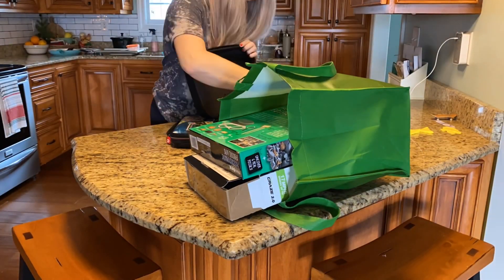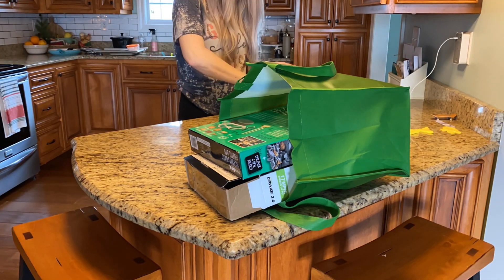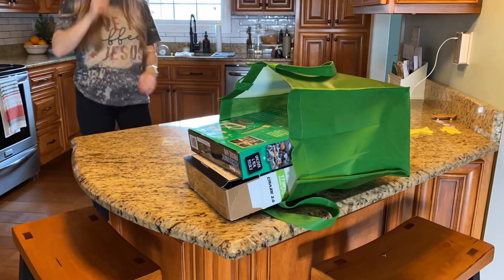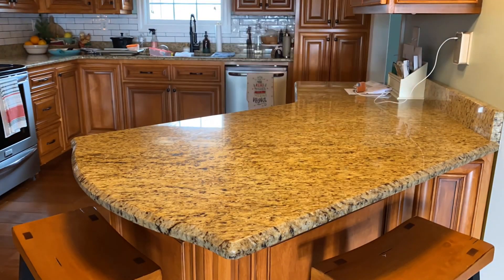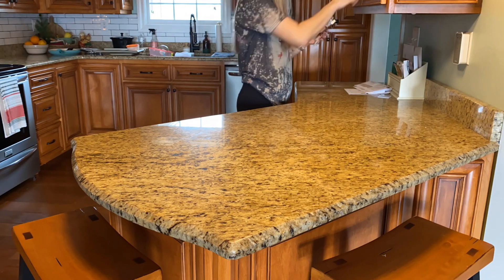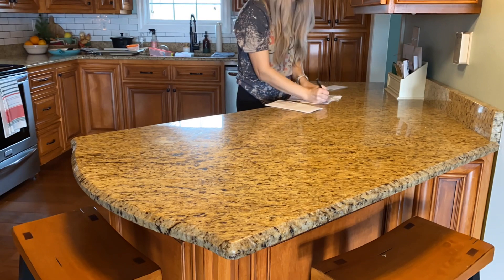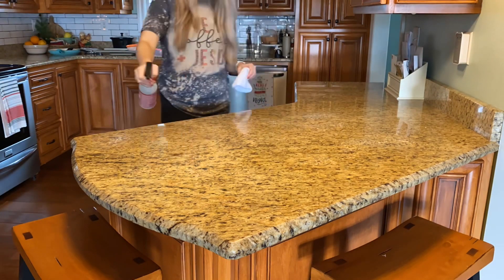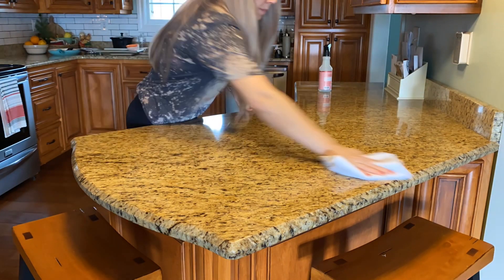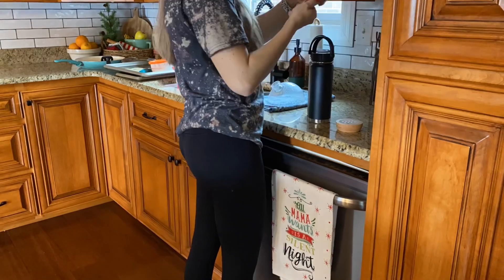I'm going to get started picking things up. I love to start in my kitchen because I have a really open floor plan — it feels like the center of our home and where I spend the majority of my time, so it drives me nuts if it's not in order. First things first, I'm just clearing off the counters, getting everything picked up and sorted, and then I'll move on to the dishes and getting the Christmas decor down. I'm also wiping down my counters, trying to use up the last of that Mrs. Myers peppermint spray — I really could use that year round, I love the way it smells.